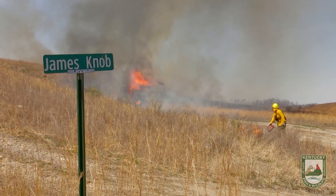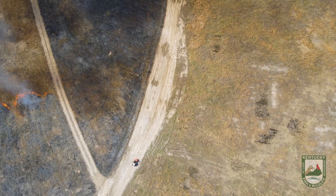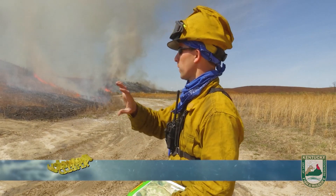This is one unit of four that we're going to get to today. This is our largest unit at 200 acres. Right now we're getting a lot of black — we're on the downwind side of things — so we'll make sure we get a lot of black before we send our head fire up to this side of the unit.